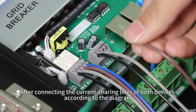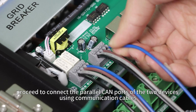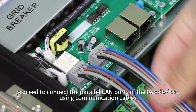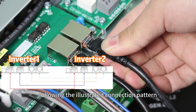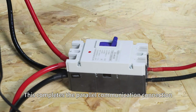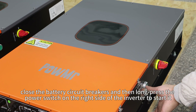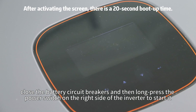After connecting the current sharing line of both devices according to the diagram, proceed to connect the power CAN ports of the two devices using communication cables following the illustrated connection pattern. This completes the power communication connection. Now close the battery circuit breakers and then long press the power switch on the right side of the inverter to start it.